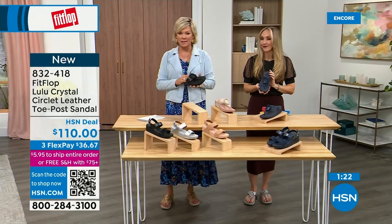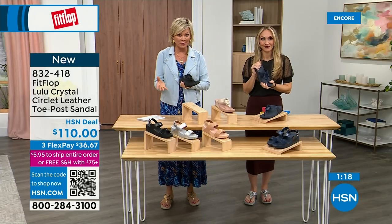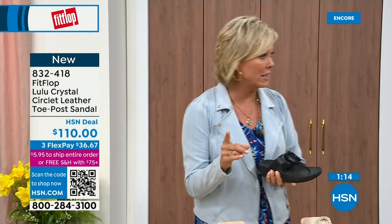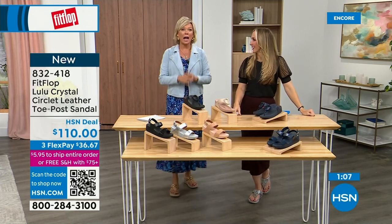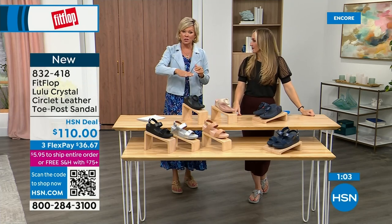I welcome you to try FitFlop. If you have not yet experienced a FitFlop, get ready for an 'Oh my gosh' moment. I was convinced it was just fine — I said, what's the hype? And then I was like, oh my gosh. I really noticed a difference and I'm still absolutely hooked on this brand. There is just no other brand like it. It started in the UK in 2006, then came to the States in 2007.